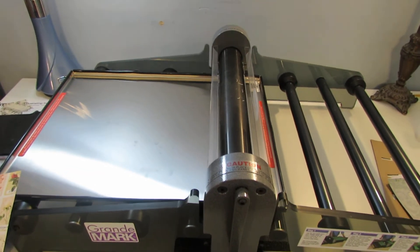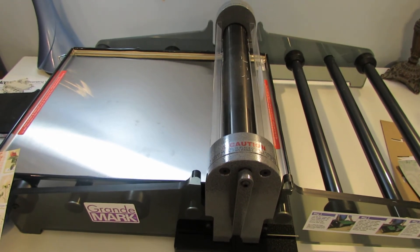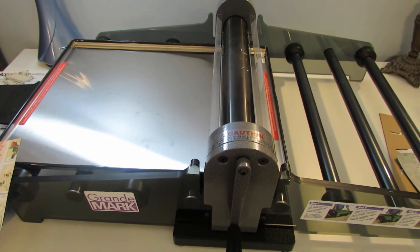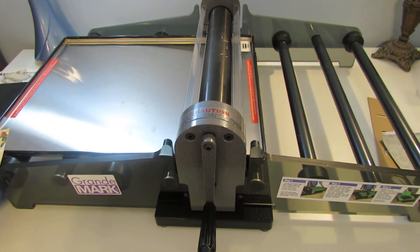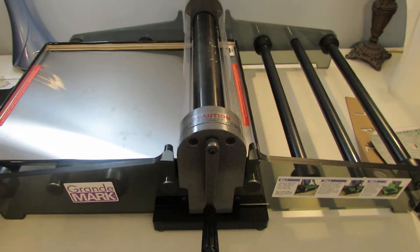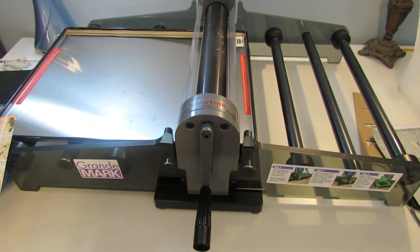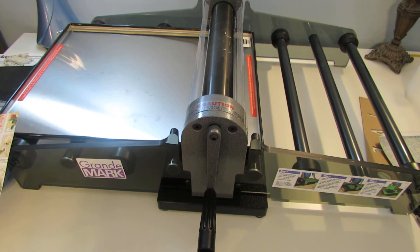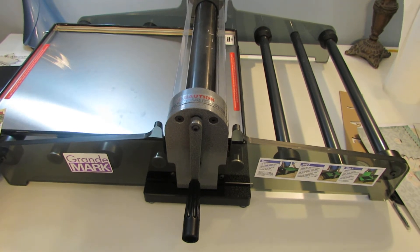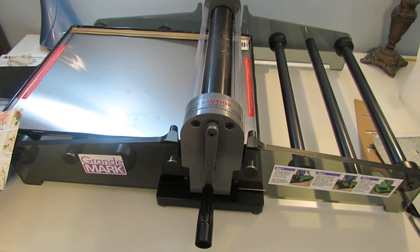I'm so excited to share my Christmas gift — the AccuCut Grand Mark — which finally came in the mail yesterday. I've been wanting this for several years and finally did it this year. I took advantage of their sale with 50% off on dies. It took almost five weeks to arrive, but I'm so excited!